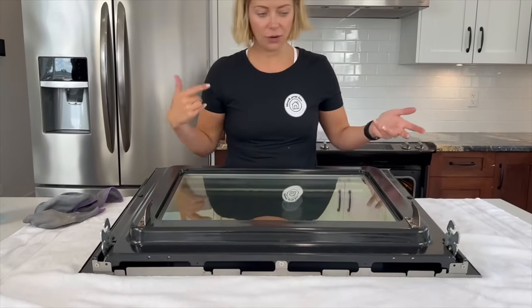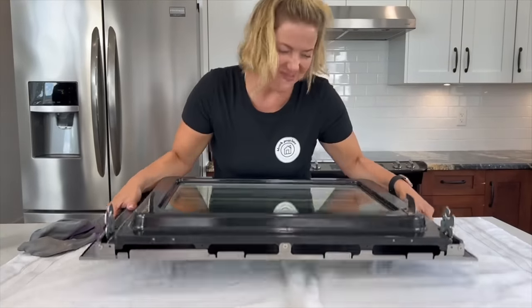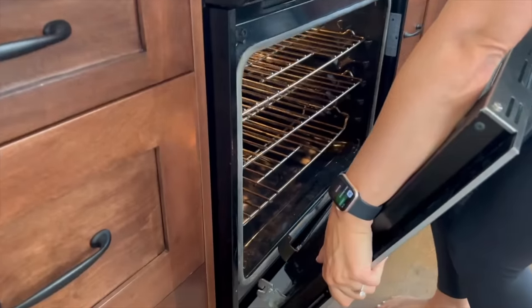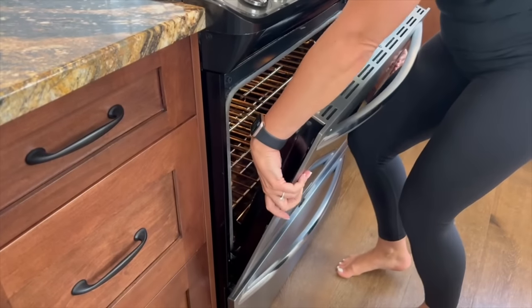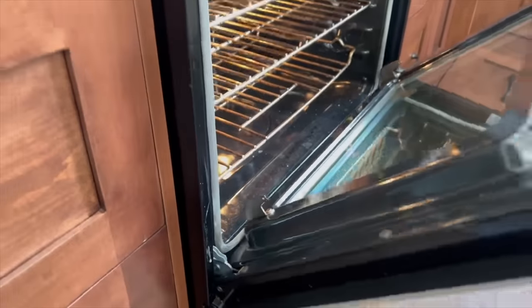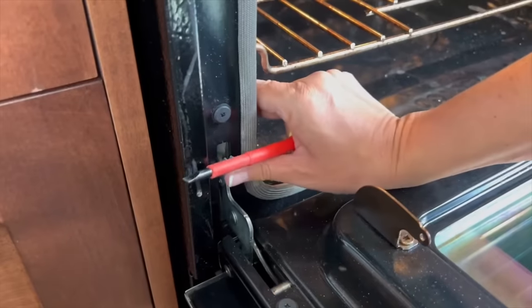Now we get to put it back on the stove. Be careful — this is heavy. Don't drop it on your toes. Line it back up in the hinges. Once it's on the hinges you don't have to panic — it actually stays on. The door won't close if your hinges are open, so you have to shut the hinges or you're not going to be able to make dinner. Push them in and make sure you can hear them click in.